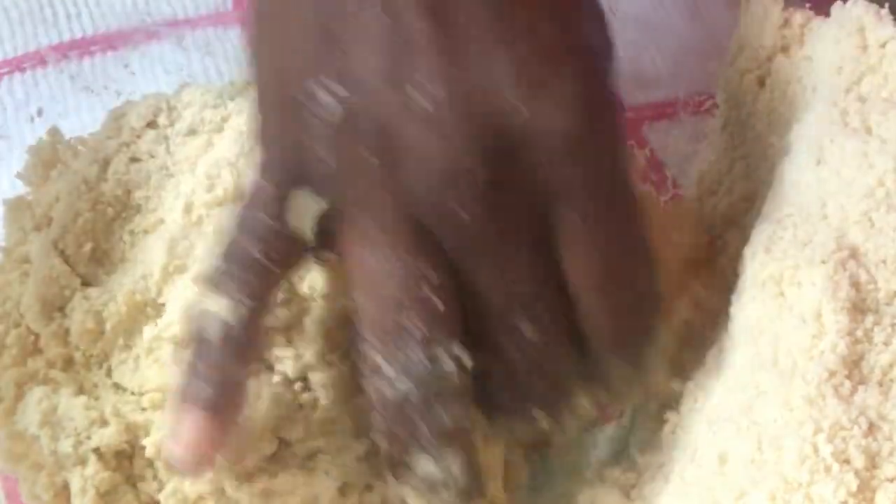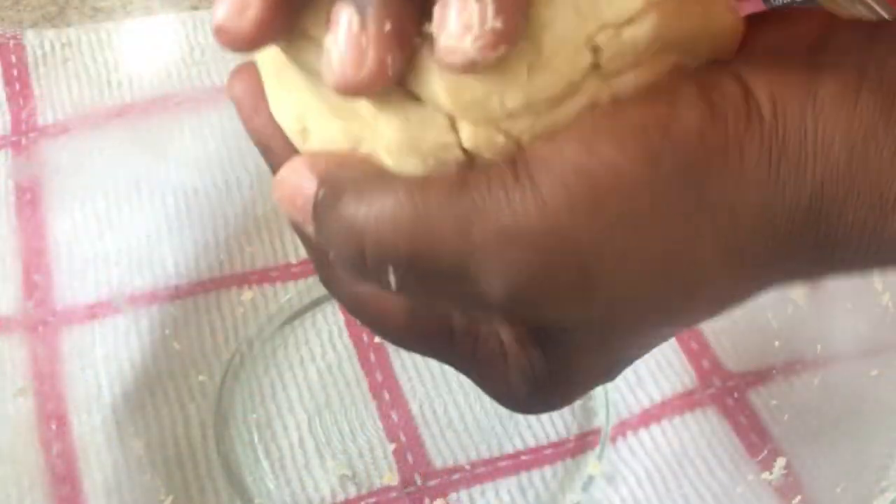You want to place a cling wrap over the dish when you're finished and just place it into the refrigerator for about 20 minutes.